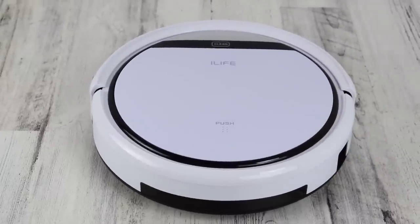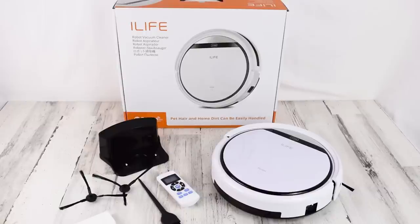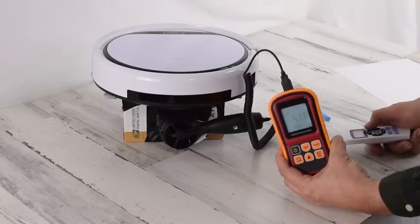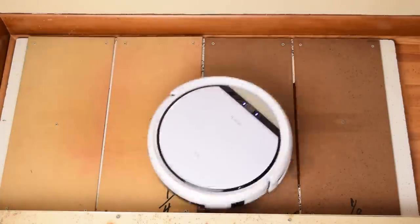We're almost done with our series on low and mid-level robot vacuums, and today we're reviewing the iLife V3S. We put it through all of our usual tests, and despite it being the cheapest robot vacuum we've tested yet, there were some pleasant surprises.